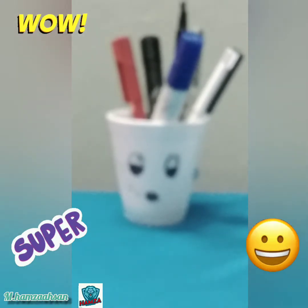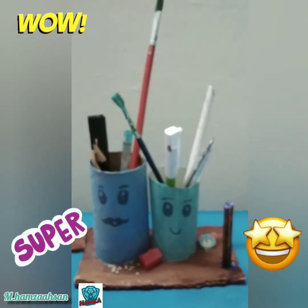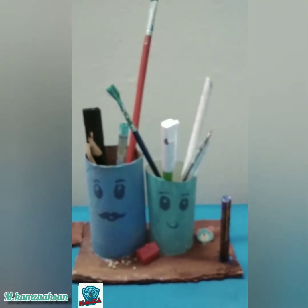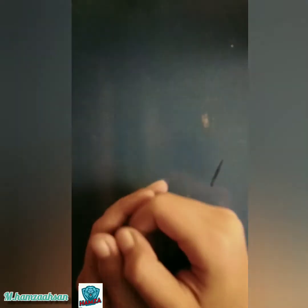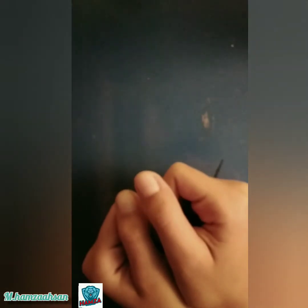I've also made this cute little pencil box with some cardboard. If you want to know how I made it, you just have to do two things: one, like this video, and two, subscribe to my channel. This is the end of the video — I hope you liked it. Don't forget to like and subscribe and hit the bell button so you can be the first to watch my latest videos. See you next time, bye!